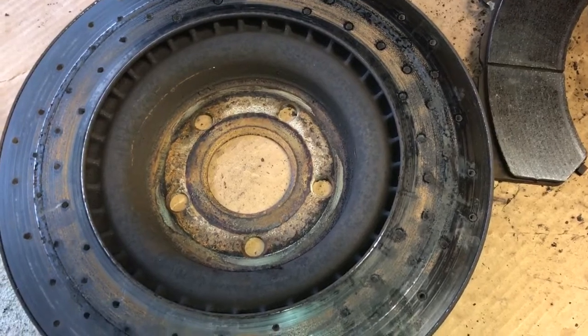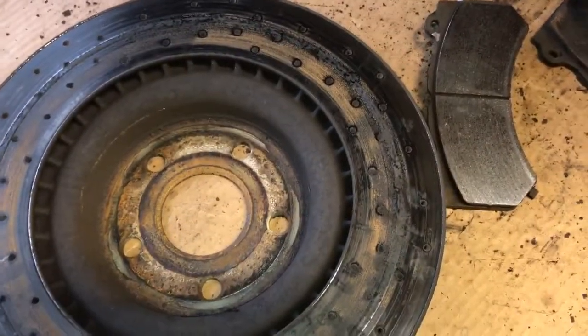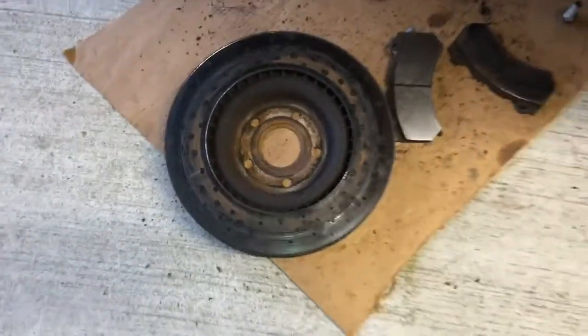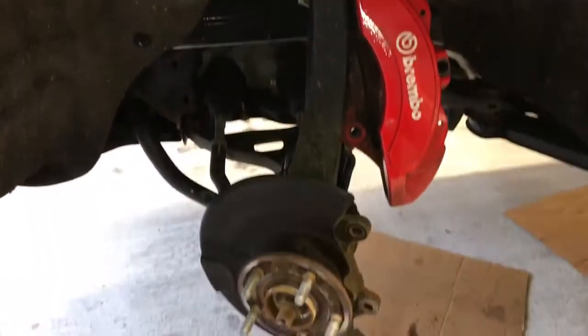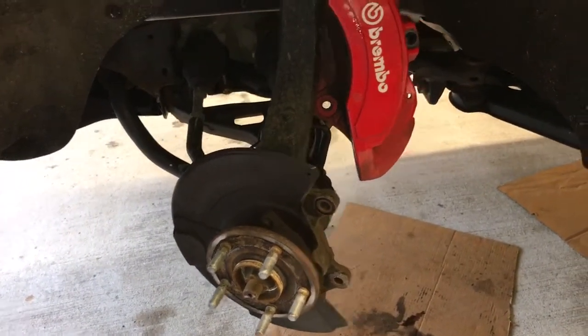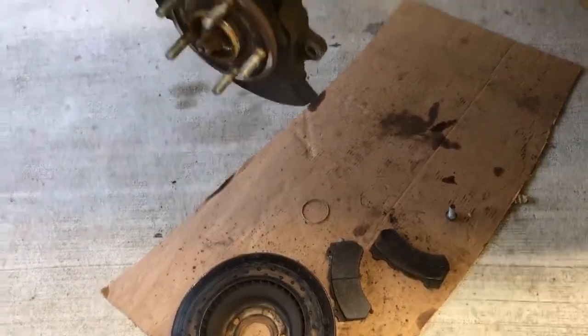I'm going to put this all back together and soon I'll take maybe both fronts off and have them turned down a little bit since they still have some life in them, put new pads in, and kind of start over with that. When I first put the Brembos on I got the stock Brembo rotors — the non-drilled ones — and then a few months after that I bought these sport drilled ones mostly just for kicks and looks.